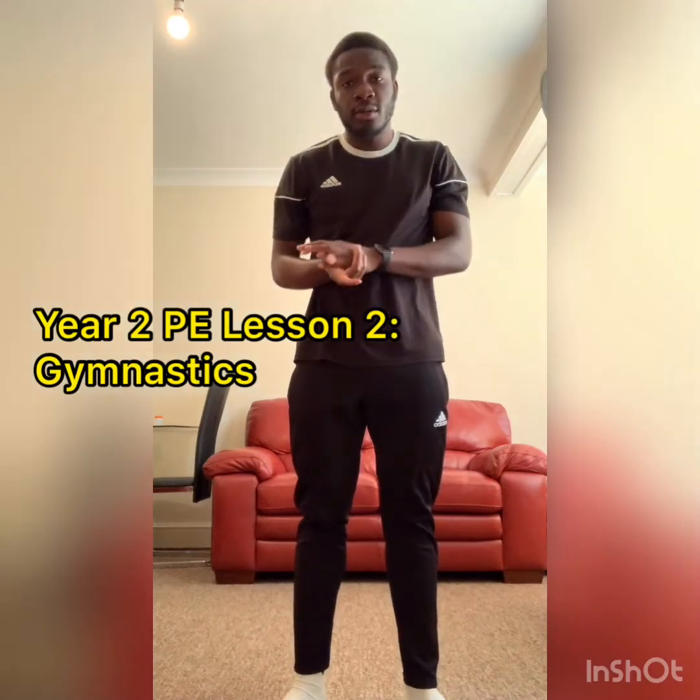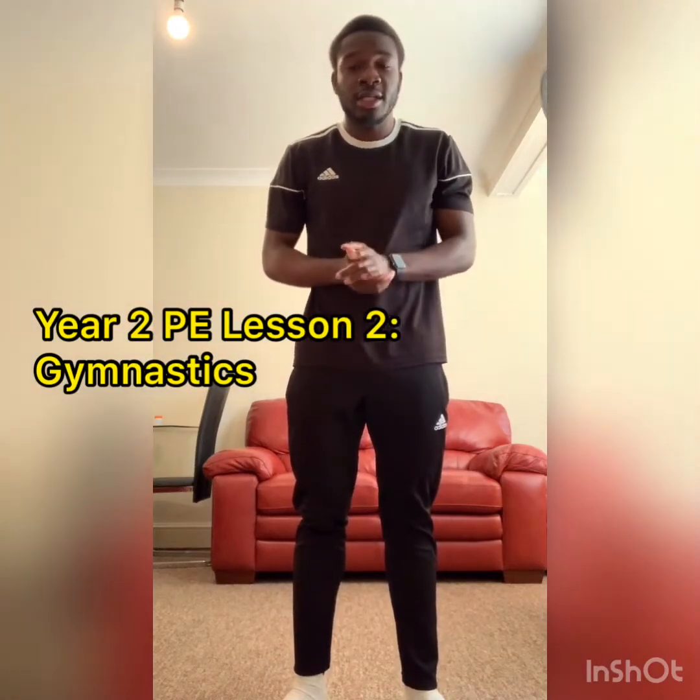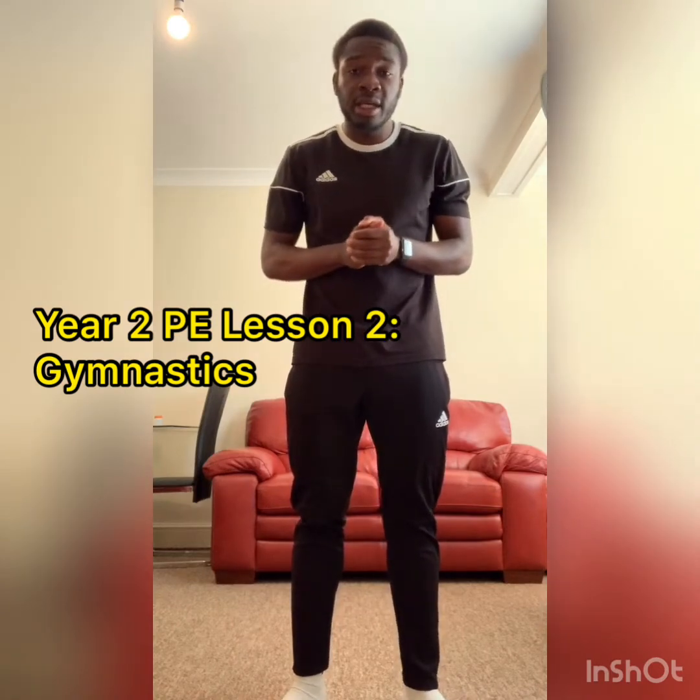Hello, hope you're all doing well. Mr. Johnson here, and today I'm going to be taking you on your second PE lesson.